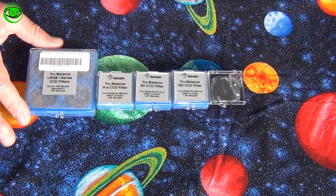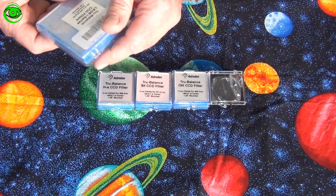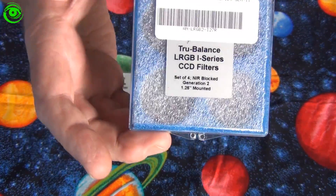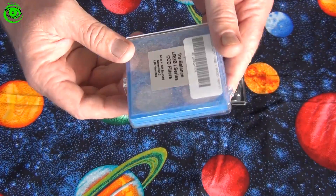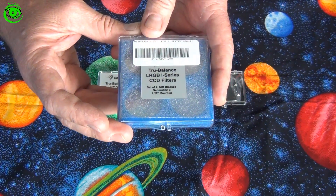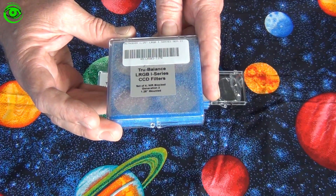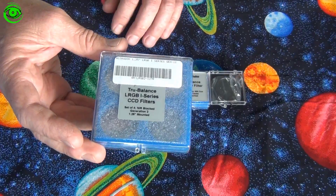The Astrodon filters I got are the True Balance LRGB I series — for interline CCDs, which is what I have. They also make an E series, but if you have an interline CCD you need the I series. It's a set of 4, they're 1.25 inch, and these are generation 2. I'll be trying these out and seeing how they work.